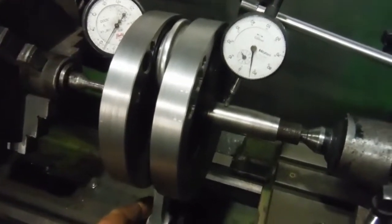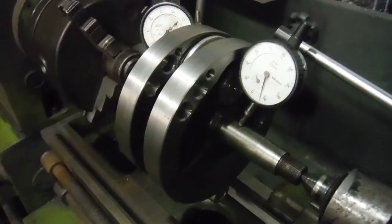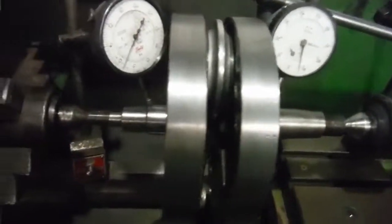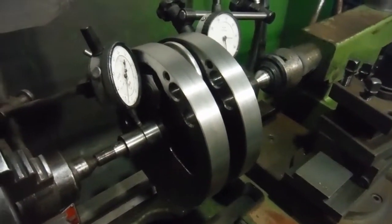I'm very happy with that. I've got to weigh it yet as well, but I think overall it's probably going to be around about two kilograms lighter than the standard Model G crankshaft, so that should liven the engine up a little bit.